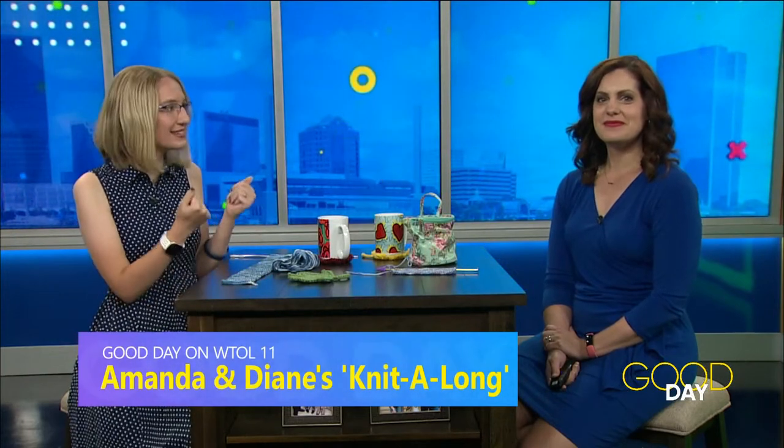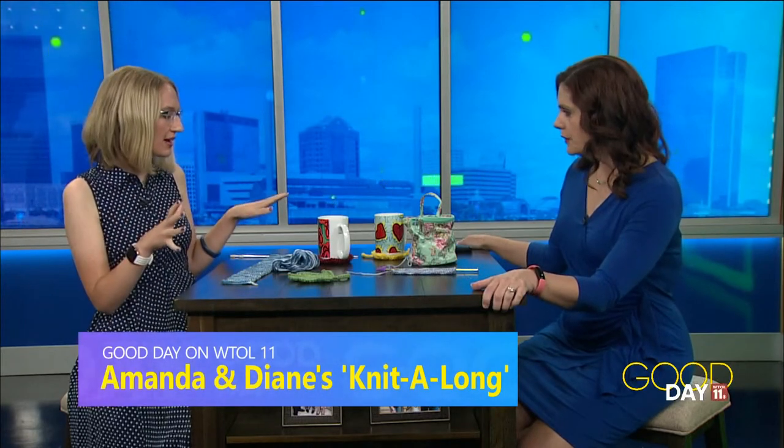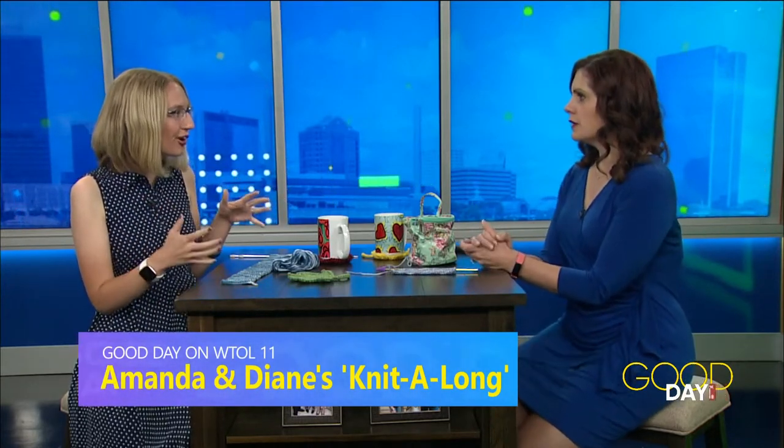Wednesday is always a good day on WTWL 11 because it's Amanda and Diane's knit-along day. We've got a full table here with a lot going on.